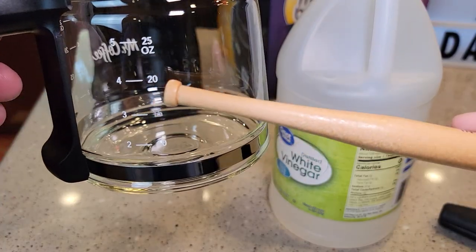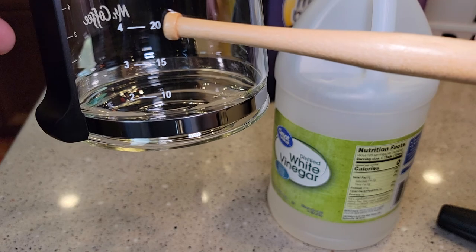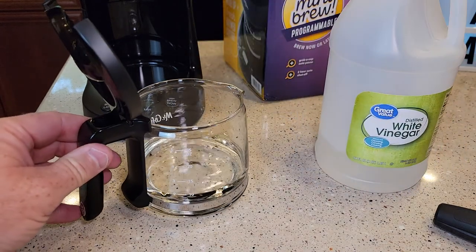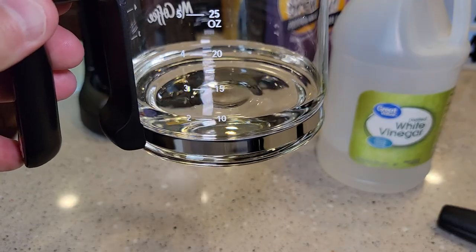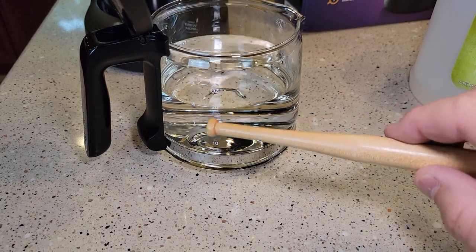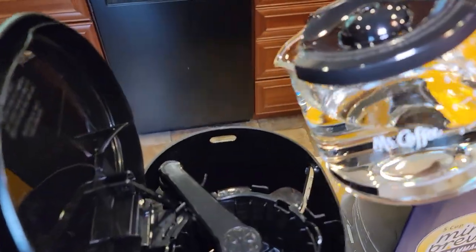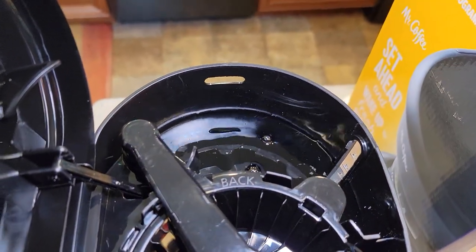I've got my coffee carafe. I'm going to fill it up to the two-cup mark with pure vinegar, and then from two to four I'm going to fill it with water. So I pour the vinegar in fully concentrated up to the two-cup mark, then fill up to the four-cup mark with fresh water from the sink. That gives us a one-to-one ratio — 50% vinegar, 50% water. I'll pour this back into the water reservoir.